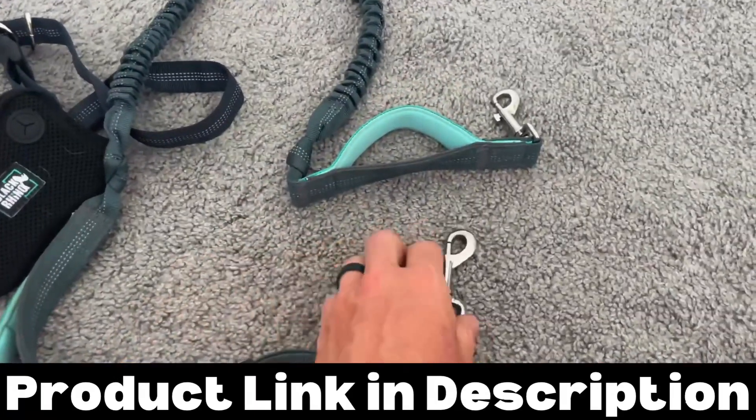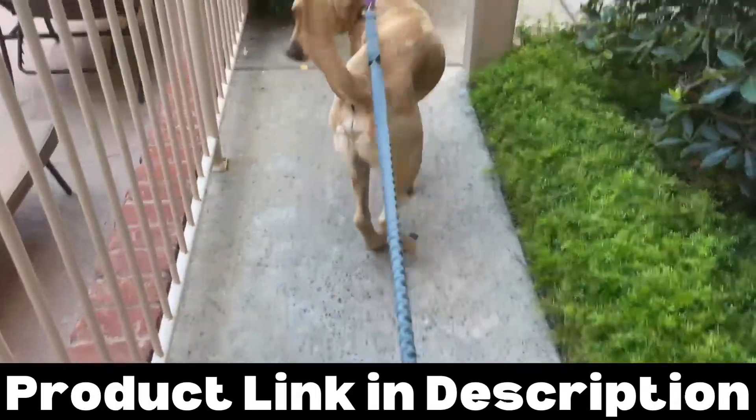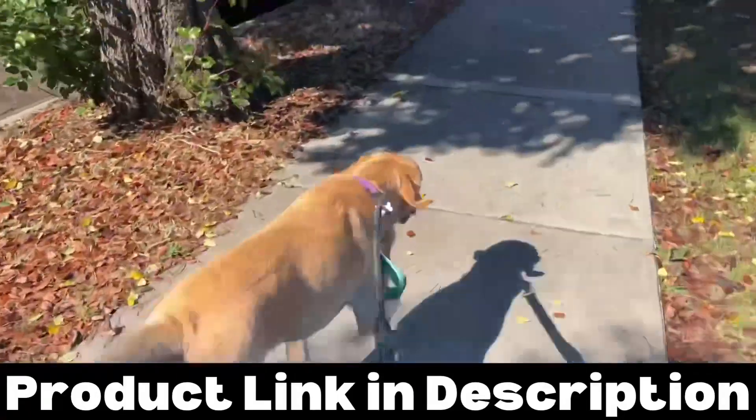This other line connects to the human waist belt and then to the dog's collar. It adjusts as well, but overall I find it to be a little bit too long — my dog gets a little farther away than I want him to be.